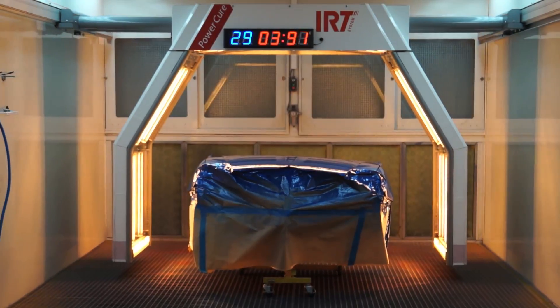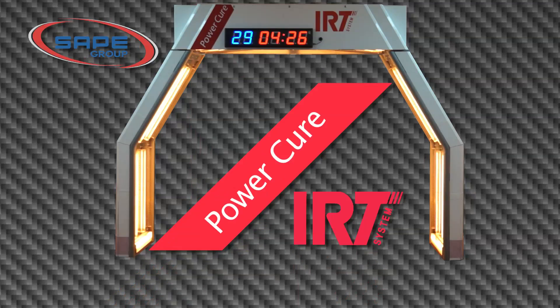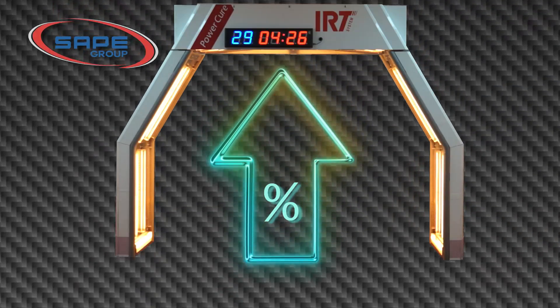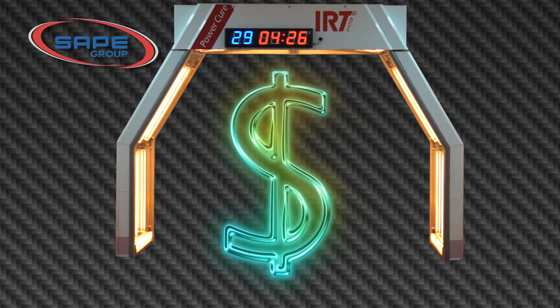The IRT PowerCure Arch has only one purpose: to save you time in the painting process. This increases workshop efficiency and makes your business more money.